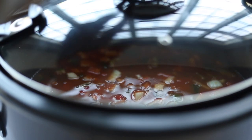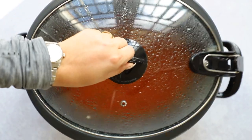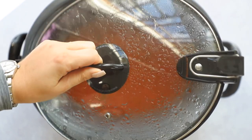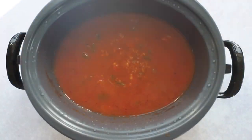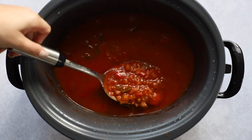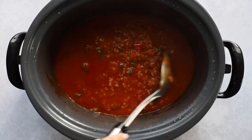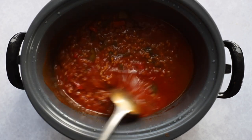Once it's all done, we're going to take that top off — it's going to get a little steamy because there's a lot of heat. This is our delicious soup — it's really thick and it is so good. I loved this soup, my mom tried it, my sister tried it, everybody really enjoyed it.